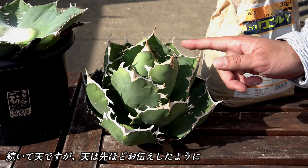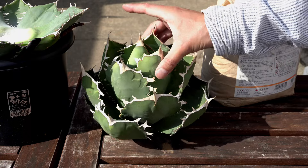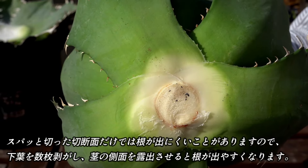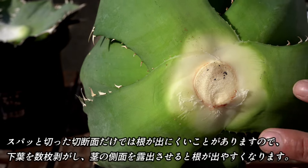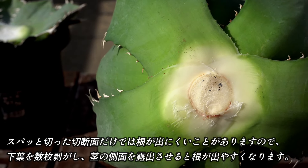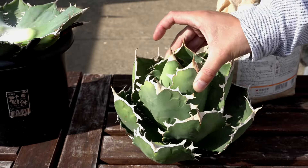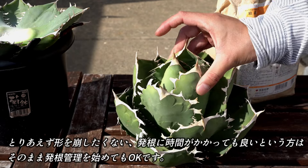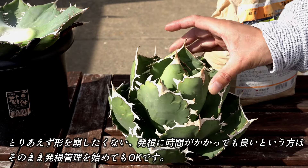続いて、こちらの点ですが、点は先ほどお伝えしたように、スパッと切った切断面からは根が出にくい場合がありますので、下葉を何枚か落として、茎の側面を露出させると、根が出やすくなります。とりあえず形を崩したくないし、時間がかかってもいいという場合は、このまま発根管理をしても問題ありません。